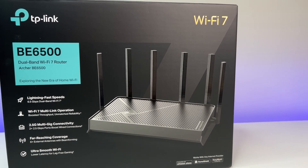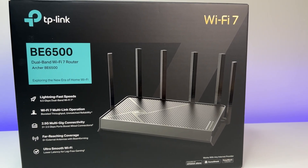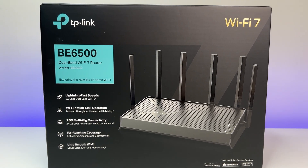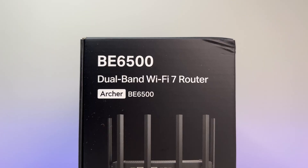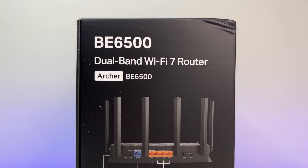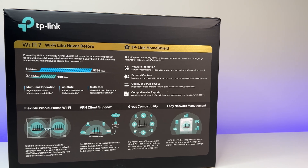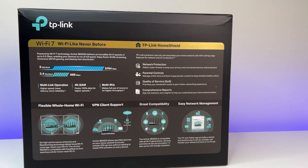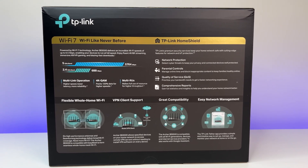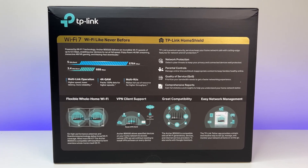Welcome back to Deal Unboxing. TP-Link has one of the best Wi-Fi 7 routers or mesh systems in the market, and today we are going to review their latest affordable Wi-Fi 7 router called the TP-Link Archer BE6500 Dual Band Wi-Fi 7 Router. In this review, we are going to do the Wi-Fi speed and coverage test to see if TP-Link at $149 is the best affordable Wi-Fi 7 router in the market.